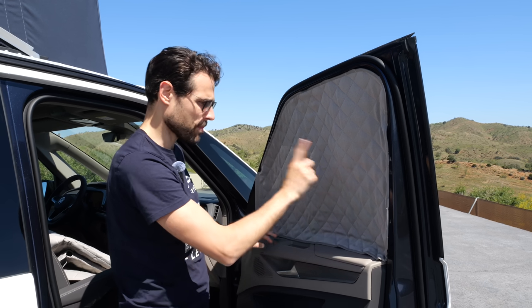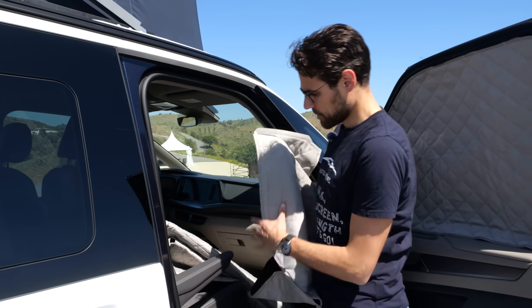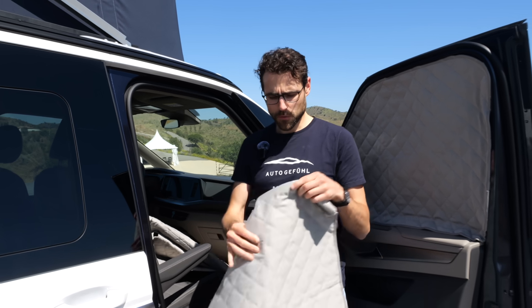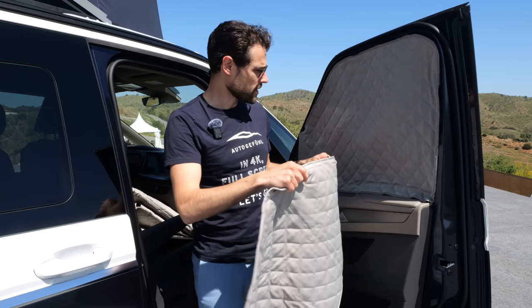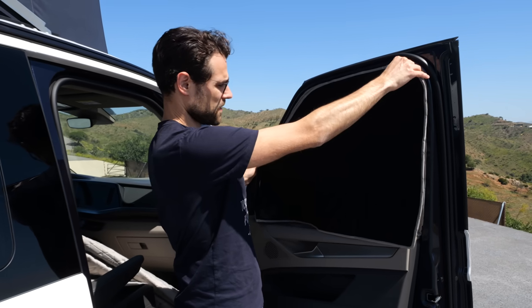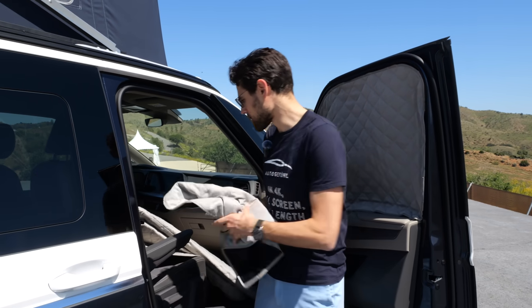That's a nice solution — magnetic shades available for both sides. You can also put them the other way around if you want this side on the outside. I'd use this one intended for the other side when it's really hot, as it may reflect the sun better.